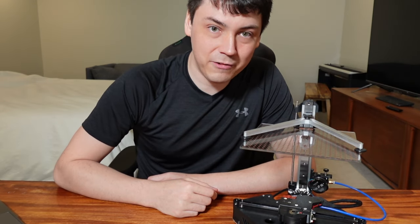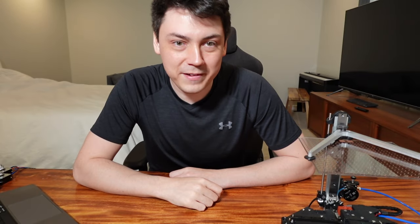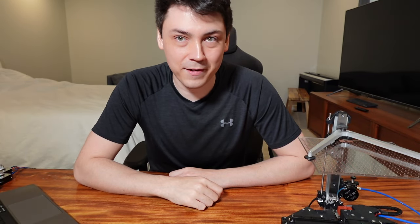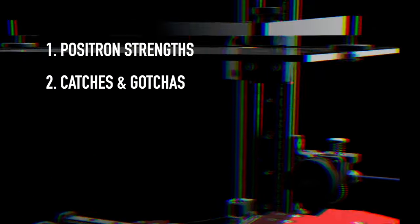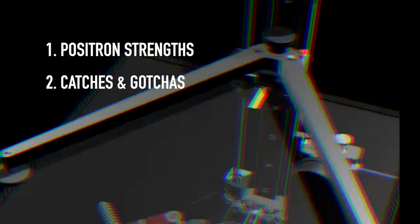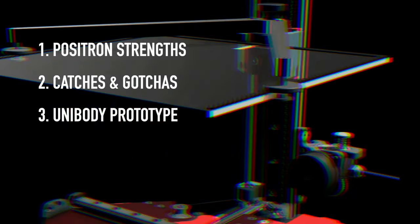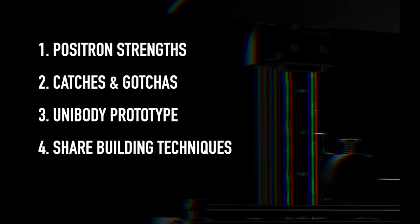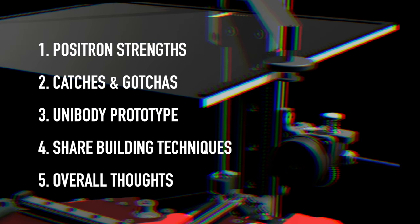Look closer and you'll find it's something truly special. I'm James and I'm building a Positron 3D printer — sort of, we'll get to that in a minute. In this video, I'll go over the strengths of the Positron engineering and design, unveil the catches and gotchas of this printer's road to mass adoption, assemble a prototype that addresses every concern and share some new building techniques, and I'll leave you with my overall thoughts.